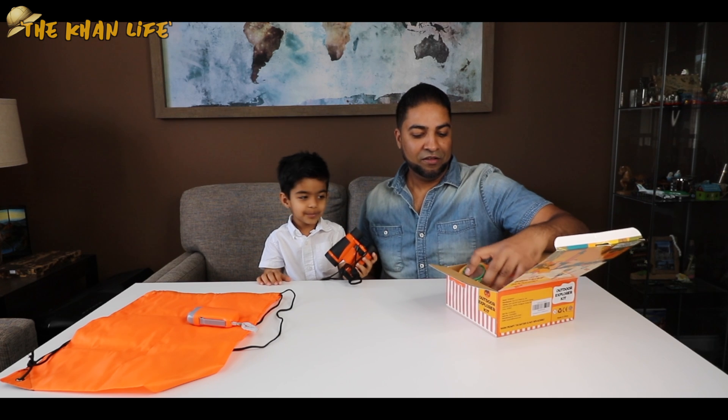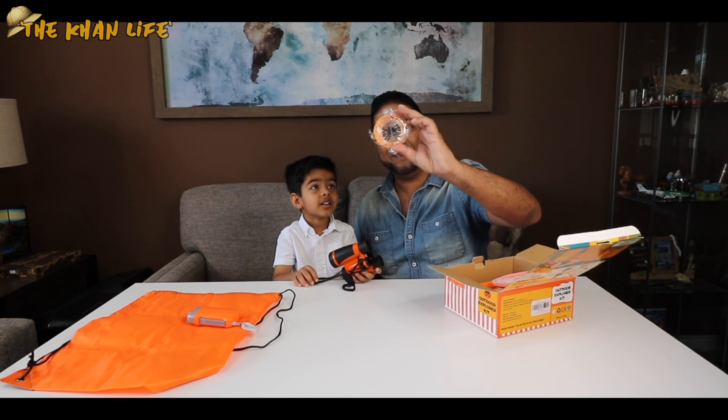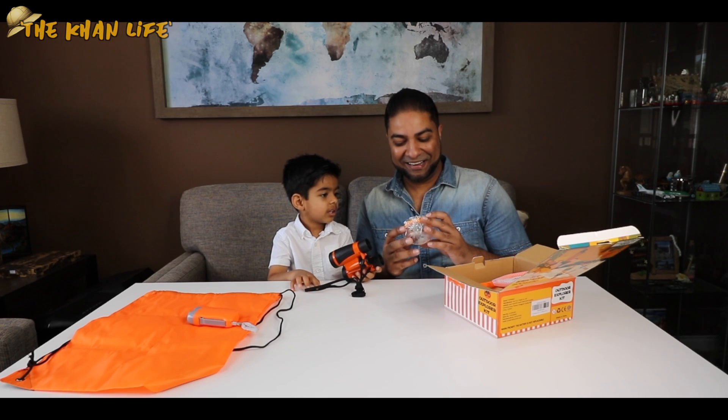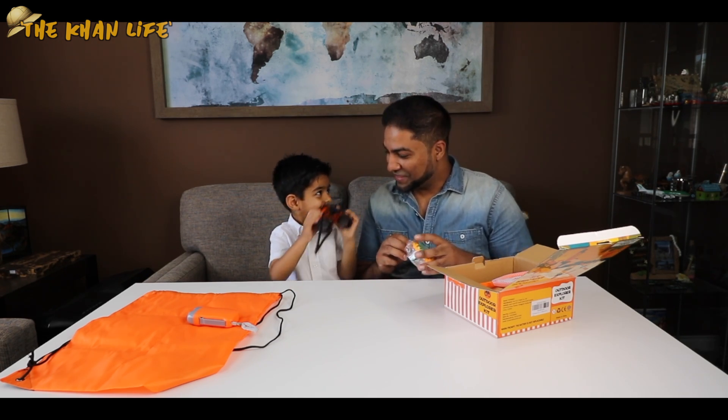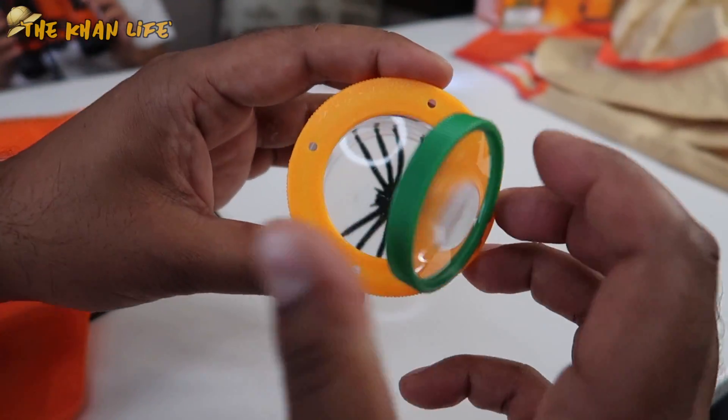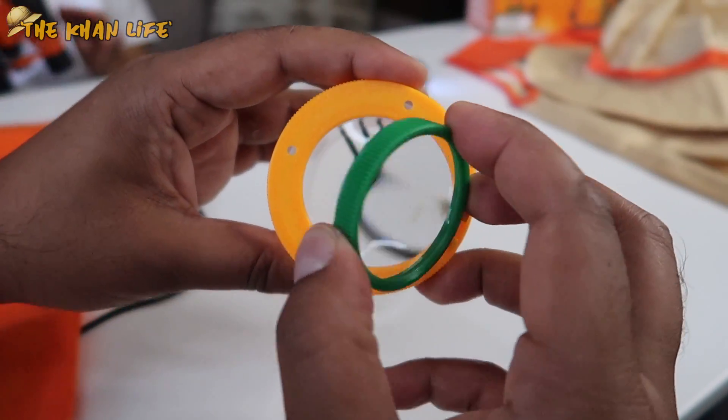A spider inside! So it is a bug catching kit. Are you going to catch some bugs? Yes! So you got the collapsible bug container right here with a magnifying glass on top, so you can get a better look at what you caught.